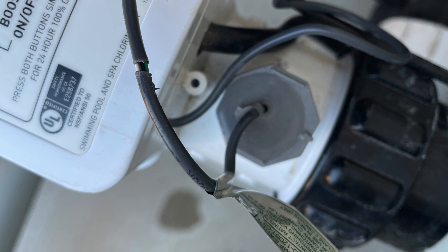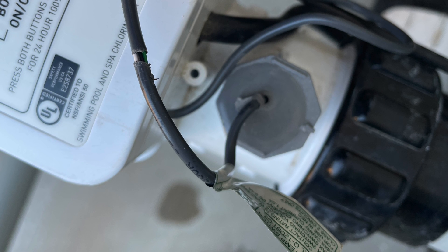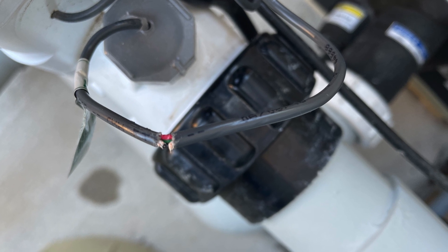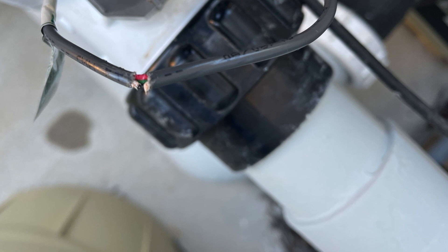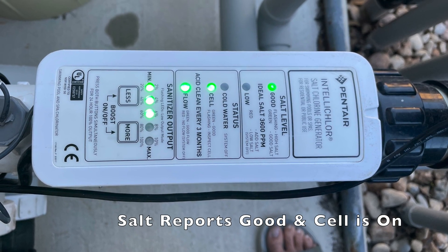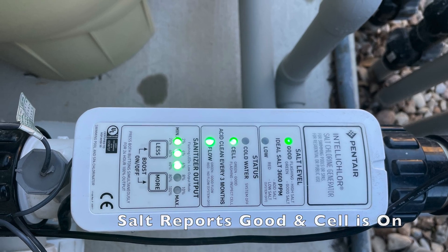I very carefully opened up this outside wire and it revealed four wires inside: red, green, white, and black. My understanding is that the white and the green are the thermistor or thermometer to cell connection. If you basically cut either one of those — I cut the white one — it will disconnect the temperature sensor to the cell and assume your water is 77 degrees, which in my case calculated a good salt level and I'm back to producing chlorine.